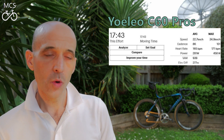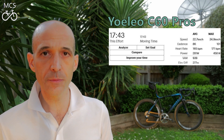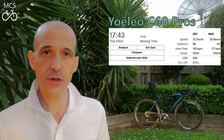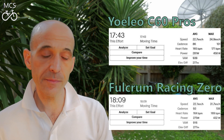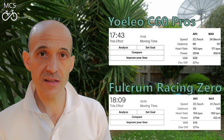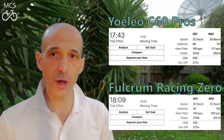On to the results for the second test — the climbing test out on the 1 in 20 Strava segment. The Yoleo C60s had an average power of 281 watts, a segment time of 17 minutes and 43 seconds, and an average speed of 22.7 km/h. The Fulcrum Racing Zeros had an average power of 275 watts, a segment time of 18 minutes and 9 seconds, and an average speed of 22.1 km/h. Across both tests, the results show there really is not that much in it when comparing these two wheelsets, whether on the flat or on the climbs.